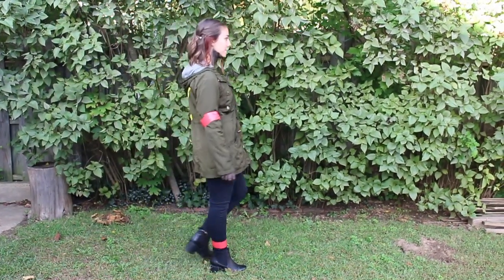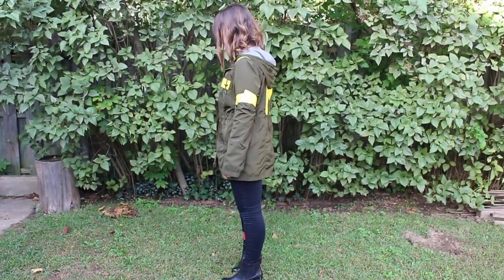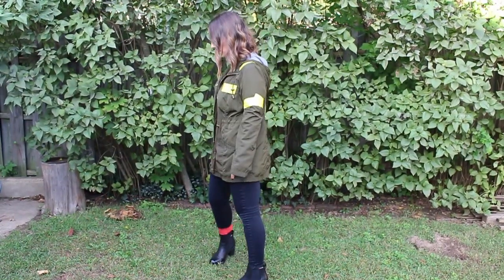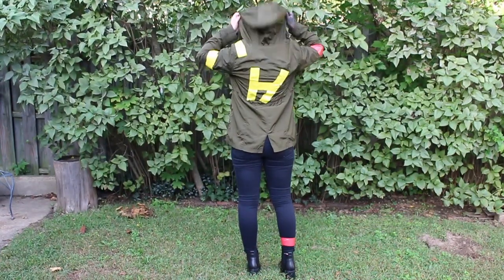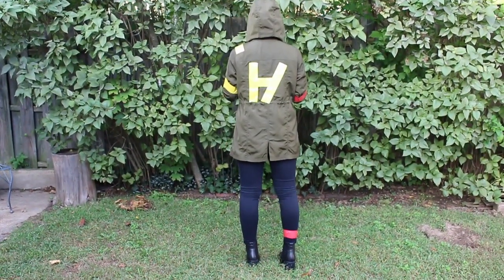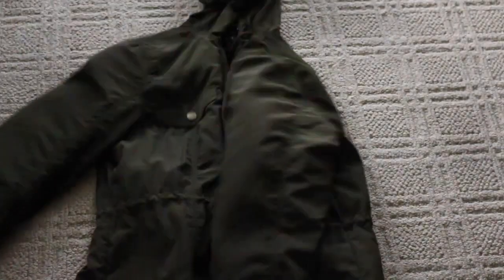Hello everyone, welcome back to my channel! Today we are going to be doing a Twenty One Pilots inspired costume for Halloween. This is an inspiration for people that aren't the biggest fan of Halloween but would like to rep their favorite band on that day. This is a combination between Blurryface and Banditos, so let's get right into it.